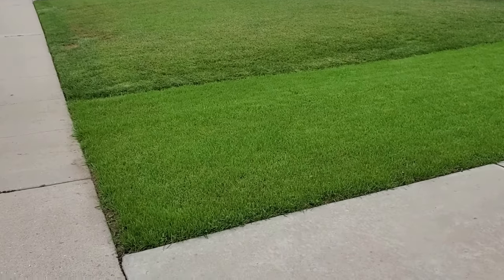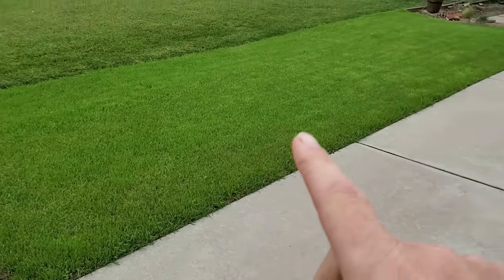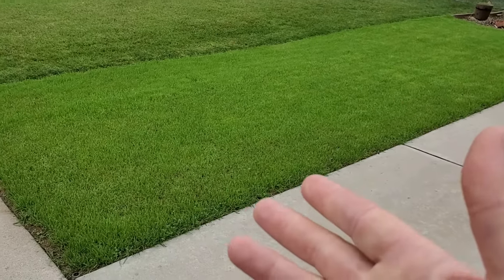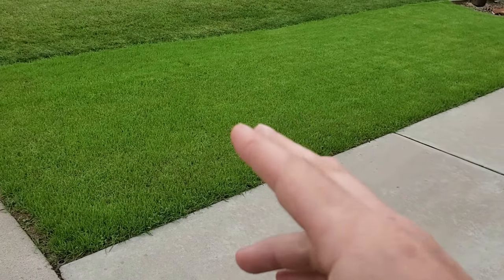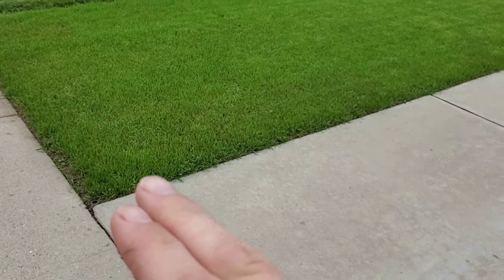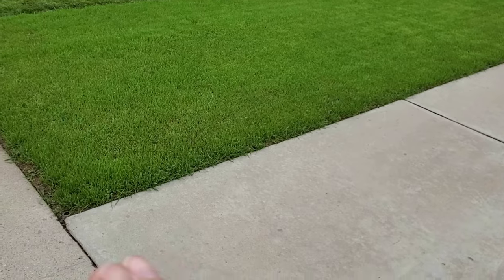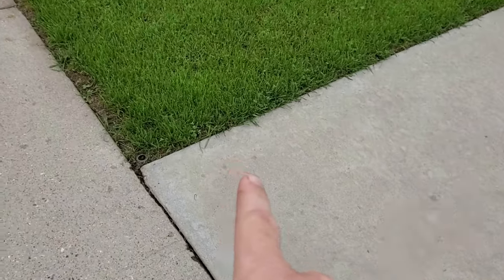Look at this beautiful little patch. It's a brand new patch of grass — for those of you who do not follow the channel, I seeded this a couple months ago, so it's brand new. When you seed, weed control in those first couple months is a little bit tricky. Most people don't put down a mesotrione to stop weeds, and even if you do, a handful will still come up.